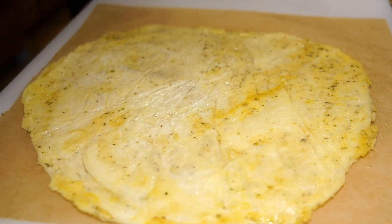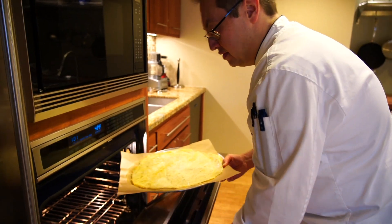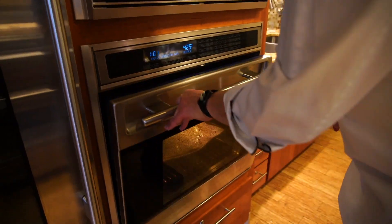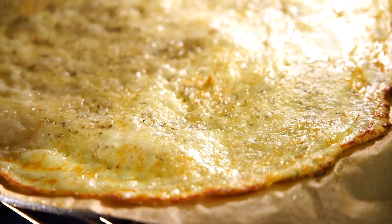I'm going for a thin crust about an eighth of an inch thick. So we're going to put this into a 425 degree oven for about seven or eight minutes until we start to see some browning and some bubbling on top.